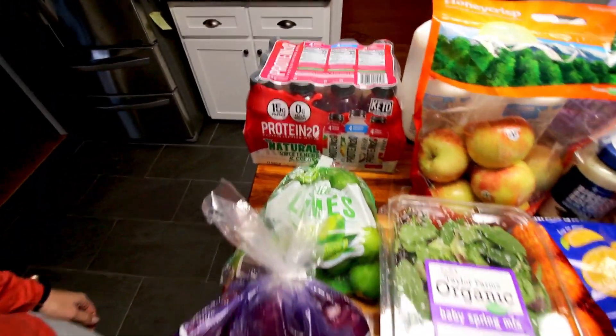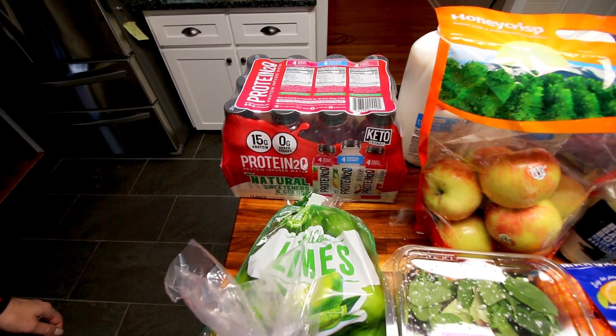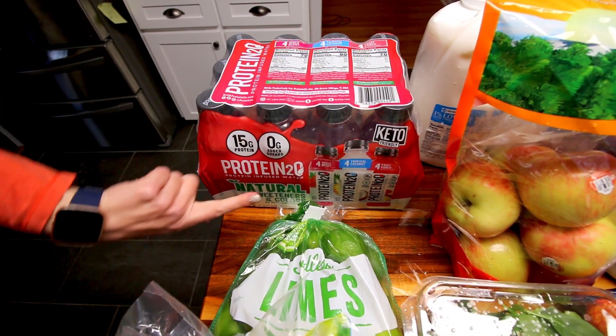Hey guys, Alisha here and my hubby is recording. We just got back from Sam's Club with a pretty big haul. All our stuff got soaked because it is raining out there right now, but I want to start and just show you what we got.